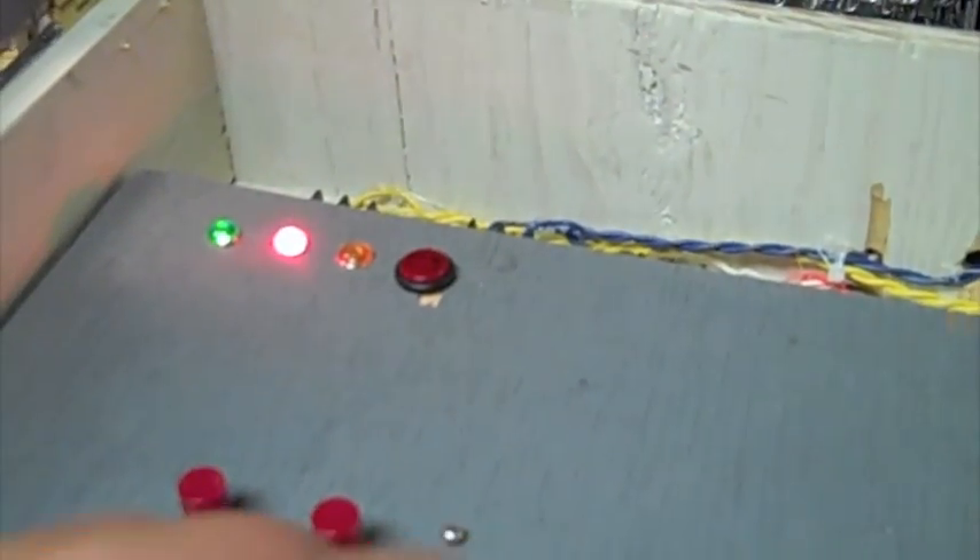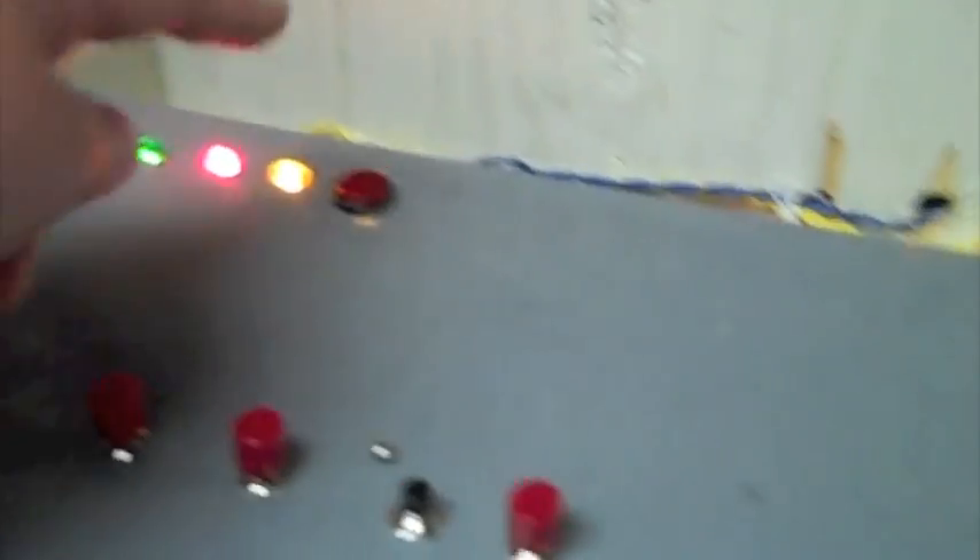Right now the trouble battery is disconnected. The power light is on, and if you push the test button it will turn it into alarm mode. There's nothing connected — no alarms, no strobes, nothing. So this is when the horn and strobes would be going off.